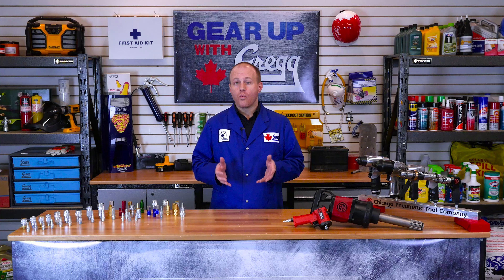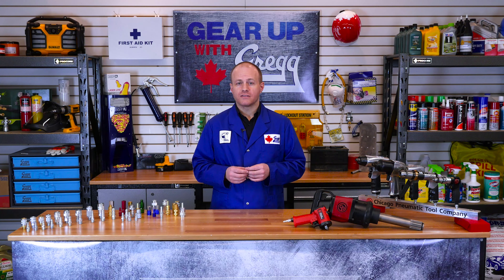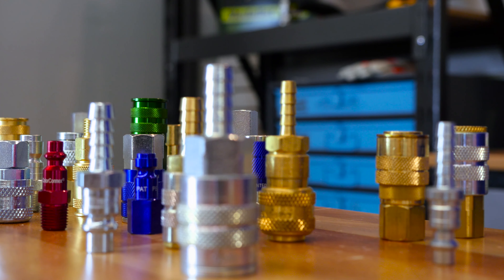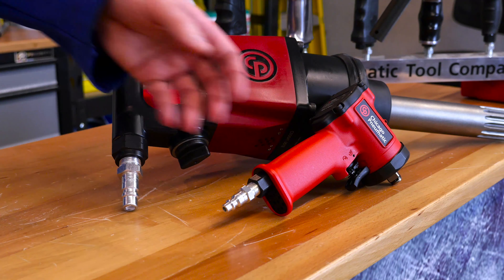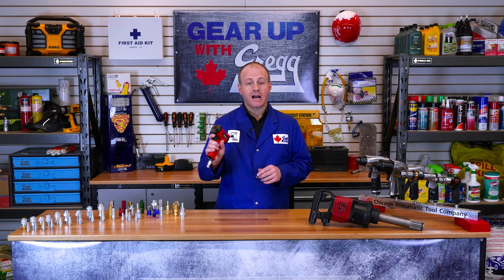Now that we know what they are used for, let's take a look at the anatomy of one. Quick couplers consist of two components: the socket and the plug. The socket is the female end of the coupler and it is usually found screwed onto the end of the air hose. The plug is the male half and it is usually screwed onto the end of the pneumatic tool that you would be using, such as an impact wrench like this one.